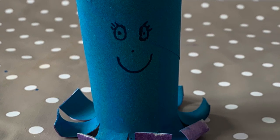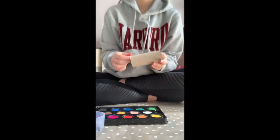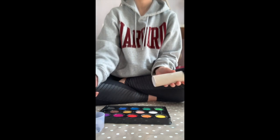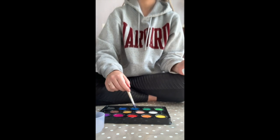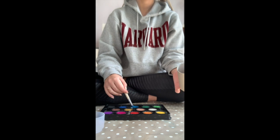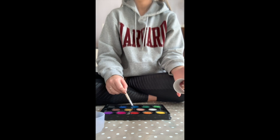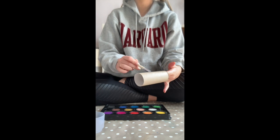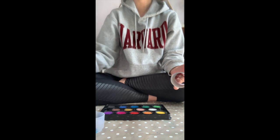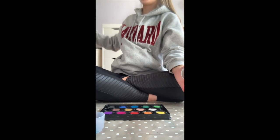Hi guys, so today we are making a toilet paper octopus. You'll need a toilet roll and a paint palette. I'm going to paint my octopus in blue. I'm going to do two coats of the blue to make sure he's nice and blue. I only have watercolours, I don't have anything stronger, so I just did two coats to make sure the blue really came up.